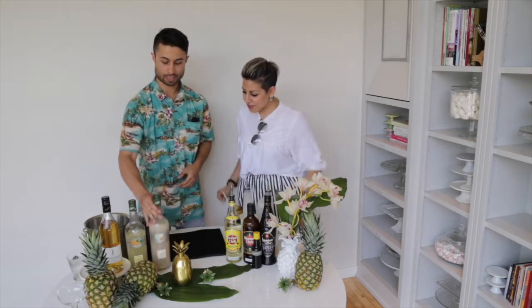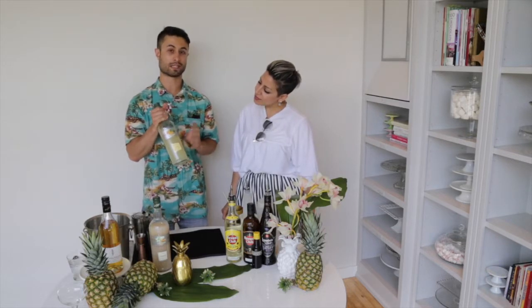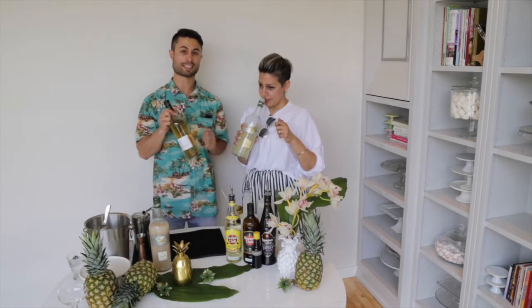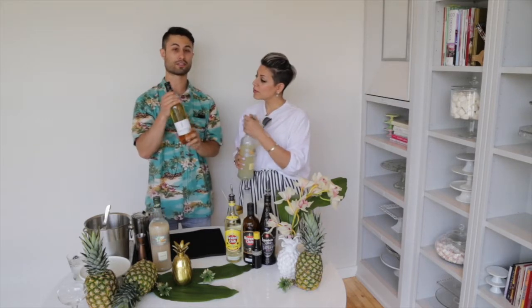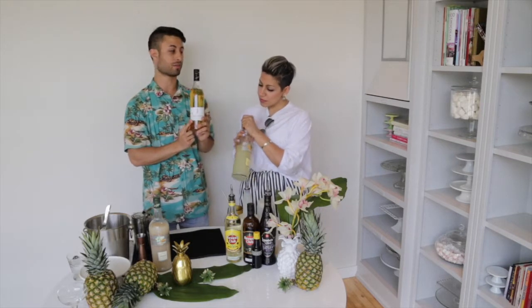We also have a little bit of anise. Anise is great for Tiki style cocktails as well — it adds another flavor profile when you're playing with pineapple. And finally, this is a new product that has just come to the market in Canada. This is from Jafar — this is actually a liqueur. This is the Caribbean pineapple liqueur from Jafar, made with macerated pineapples, not artificial. It's the same brand — they do both syrups and liqueurs.